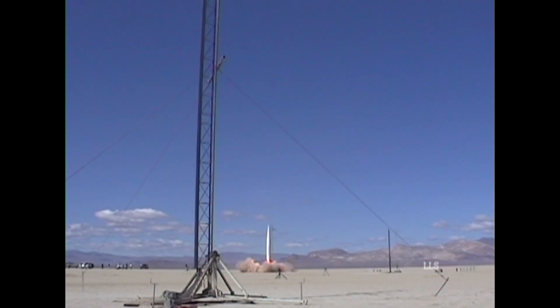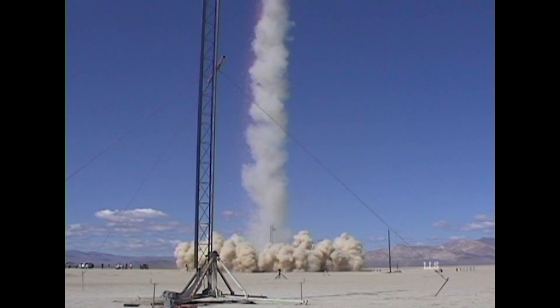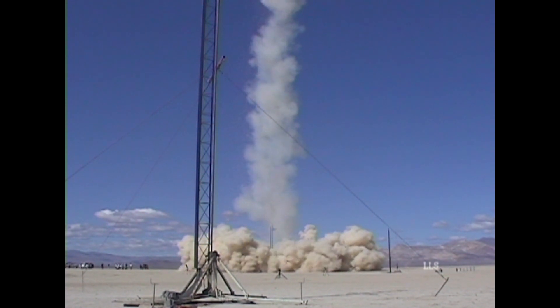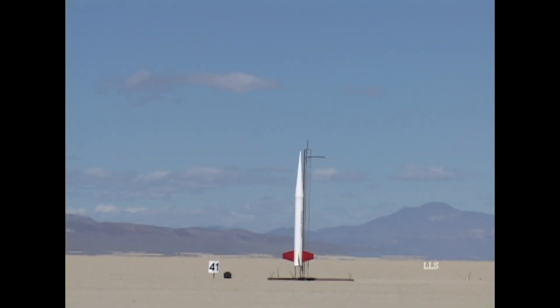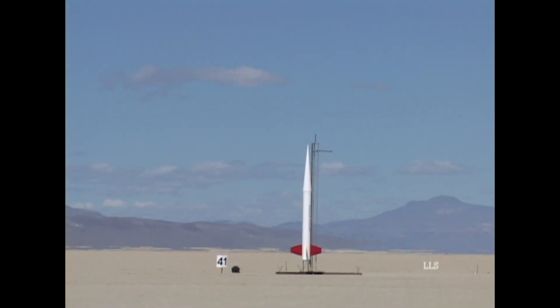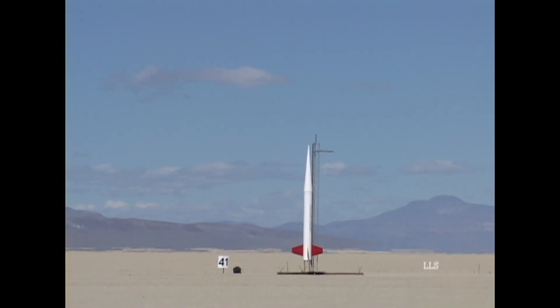Good luck. Alright, thanks. The corners are going in five, four, three, two, one, one.